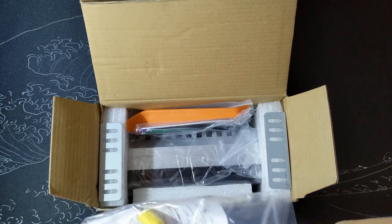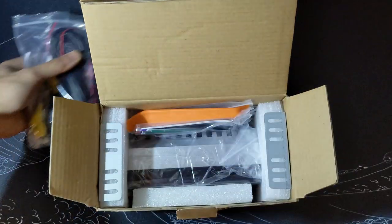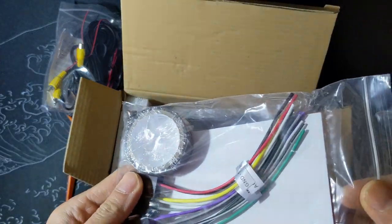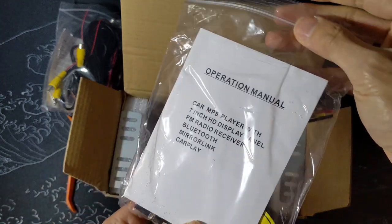It even comes with a trim removal tool, and the wiring comes included with some electrical tape. That's very thoughtful and something I wasn't expecting from this price point.